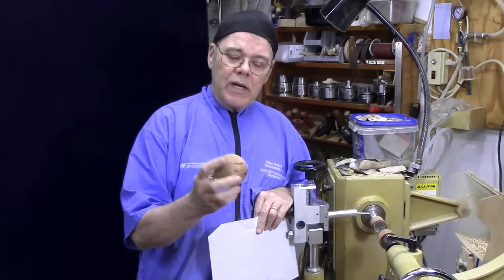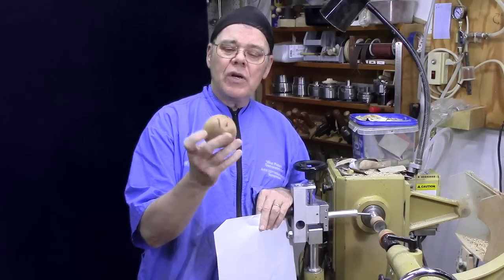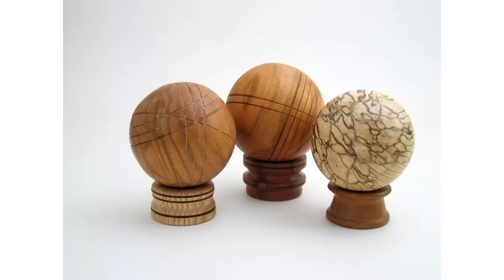This worked out real well — I was very pleased, it ended up very nice. Turning spheres can be a lot of fun. You can embellish them as shown in these examples — you can cut grooves on them, add inlay. You can make baseballs. I haven't made any baseballs, but I did make a tennis ball.